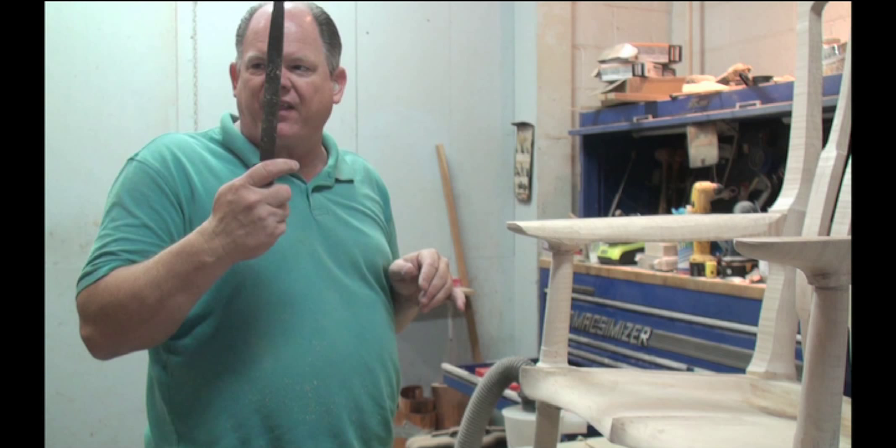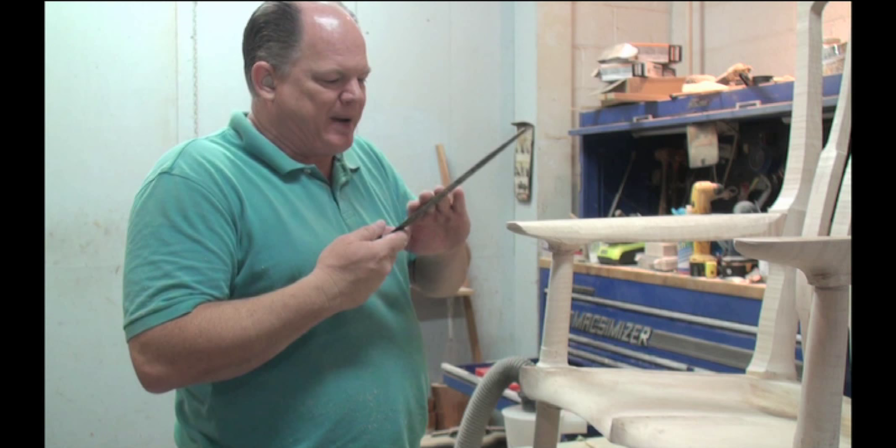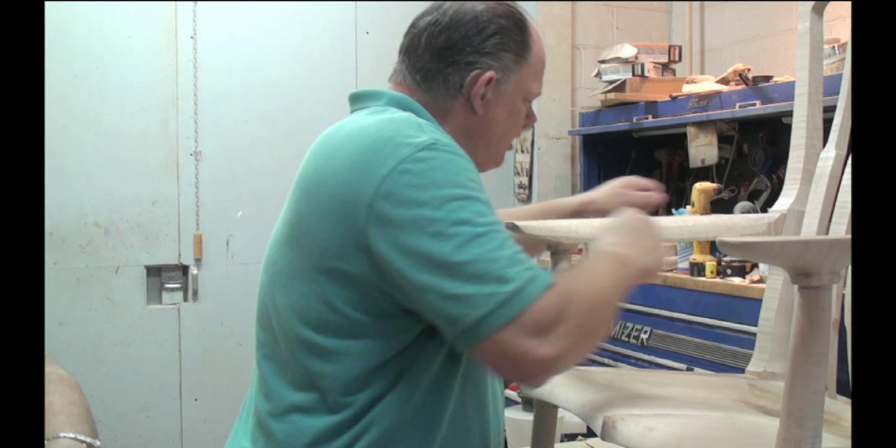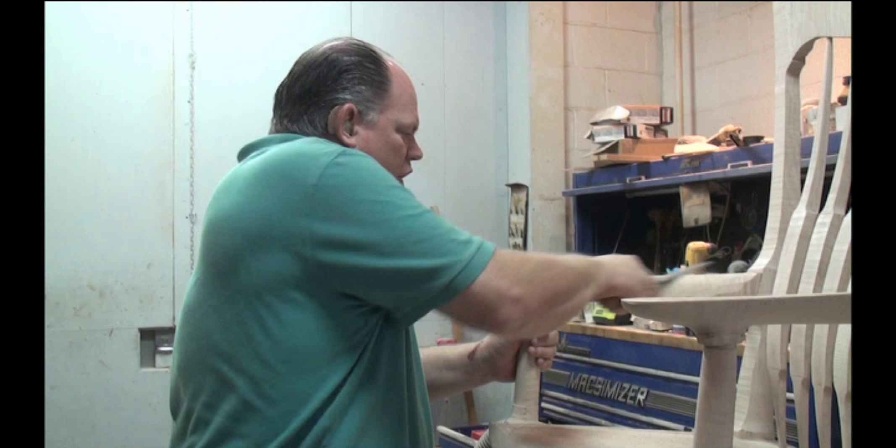You can't do that hand sanding it. You can't do it orbitally. But this, because it's flat and it's long, I can take long strokes and cut down all the ridges and all the bumps using metal.